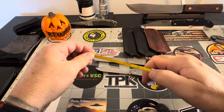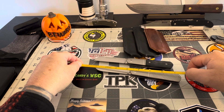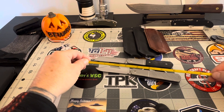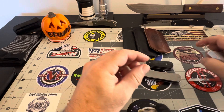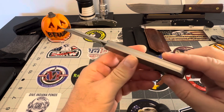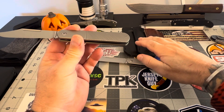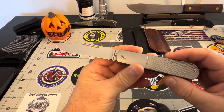The blade length on this guy is three and a half inches — we're going to call it three and a half. The overall length on this is seven and a half inches. So it's by no means a small knife; it's a bigger knife. But as far as getting work done and carrying this, they even made a slip specifically for this knife.